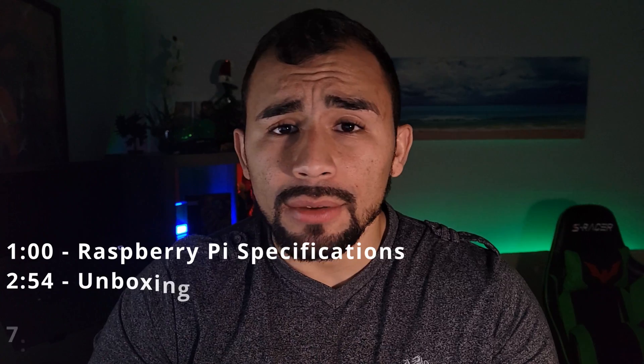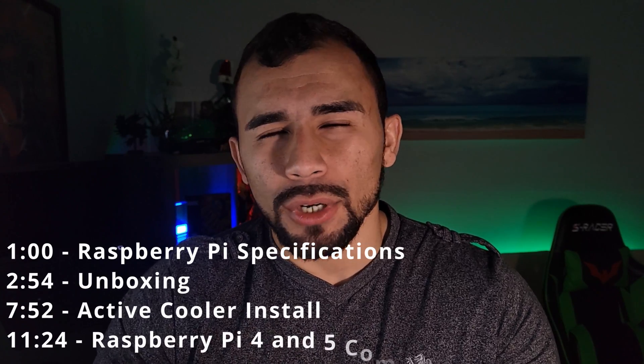The Raspberry Pi 5 came out on October 23rd of 2023 and it only took me three months to get, even though I placed an order on the same day. In this video we're going to go over the specifications of the new Raspberry Pi 5, we're going to unbox it, and compare it to its predecessor to see if it's even worth picking up.